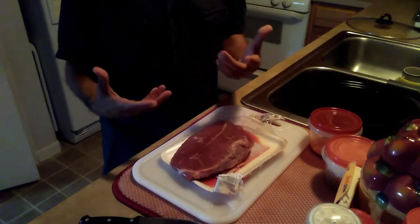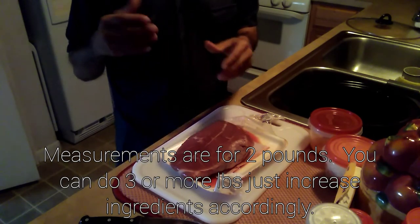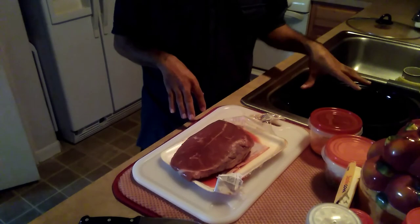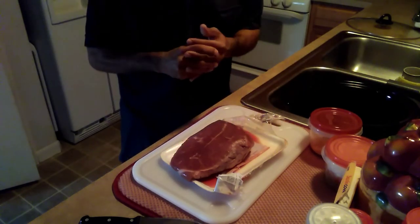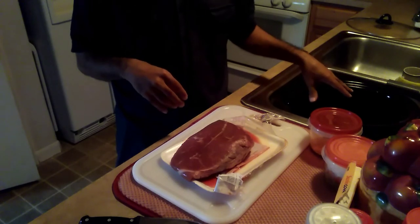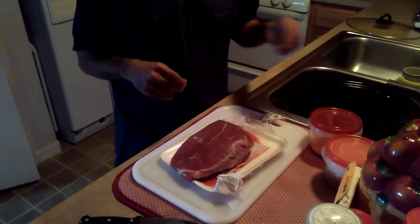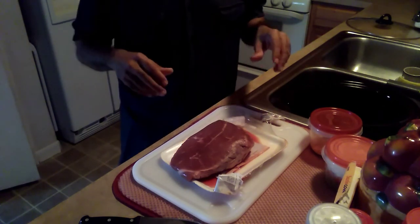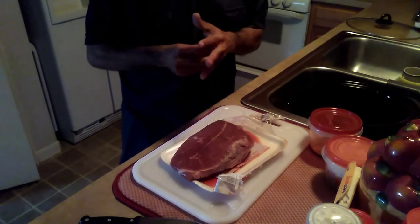Preferably two pounds is best — this is 1.8 pounds, close enough. Flank steak is the best, but today I'll be cooking it in a crock pot so it mixes everything in there. It's going to take about a five-hour cooking time. I think it's a 21-quart crock pot, actually probably less — I forgot the exact size.